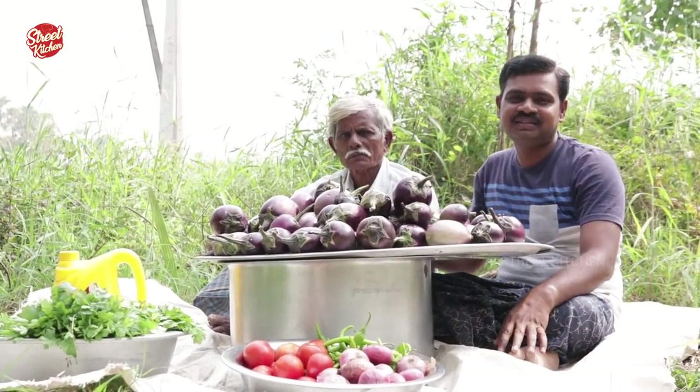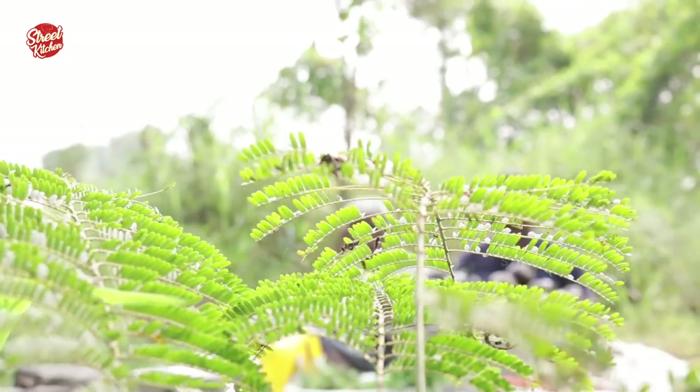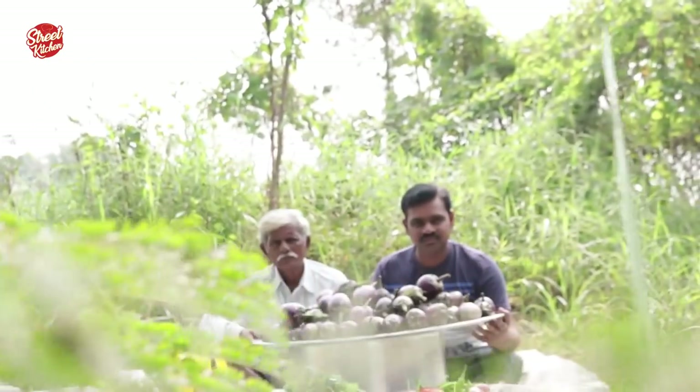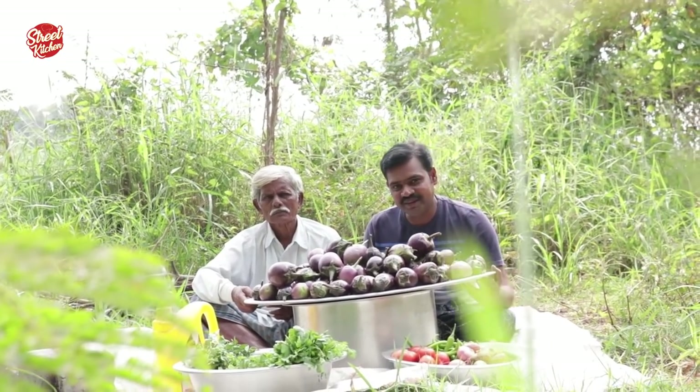Hi, hello everyone, welcome to my channel — Share Food, Save the Life. Today I am preparing the brinjal biryani for kids.